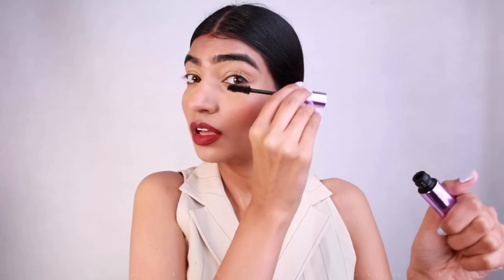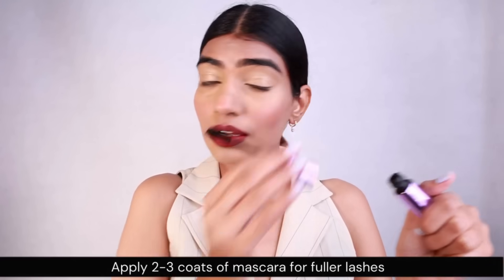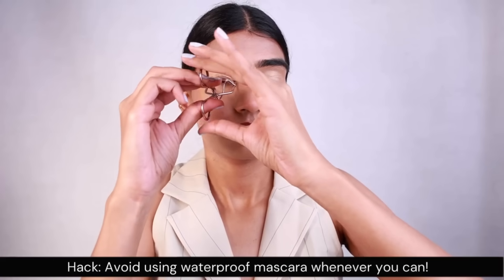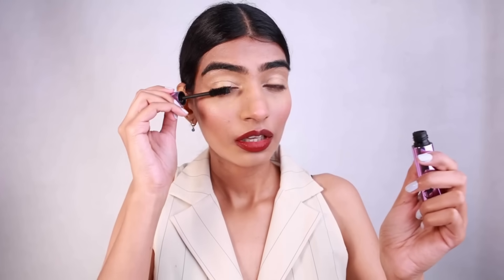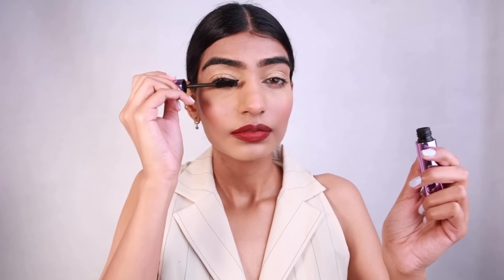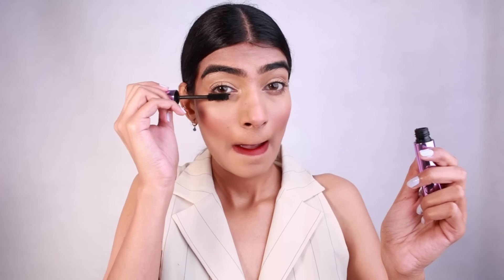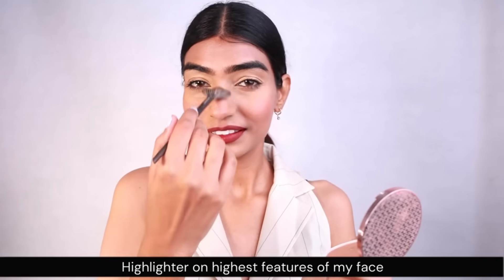Two to three coats of mascara on your eyes and you're gonna be good to go. I try to pick up a mascara which is not waterproof because it harms my lashes, so this one is very easy to apply. I'm doing the same thing to the other eye. If you want fuller lashes and can flaunt falsies, you can go for that, but I usually avoid it because my natural lashes are good enough.